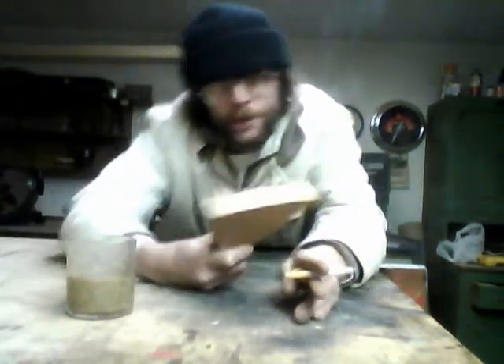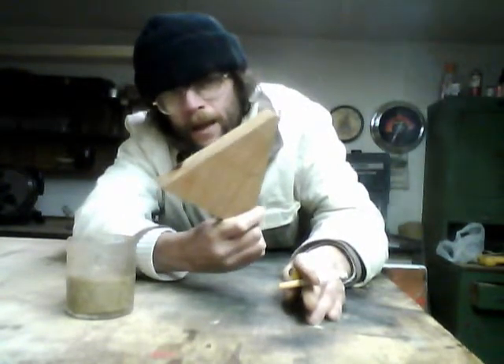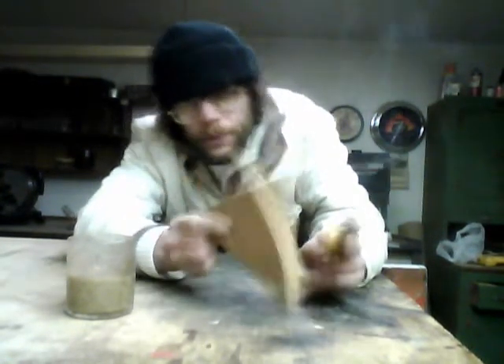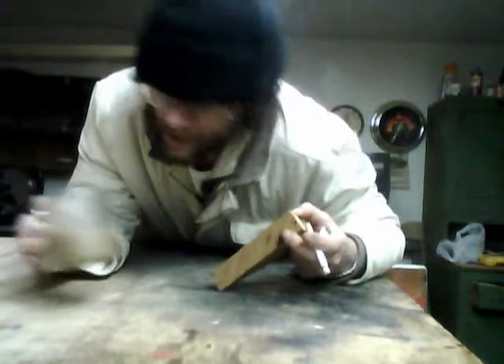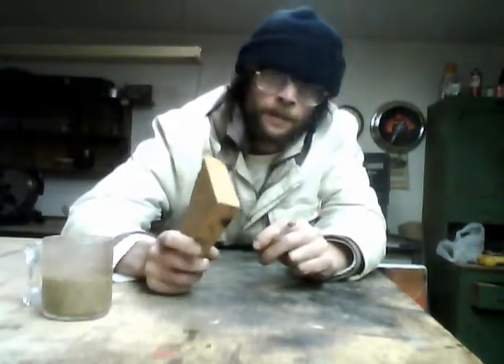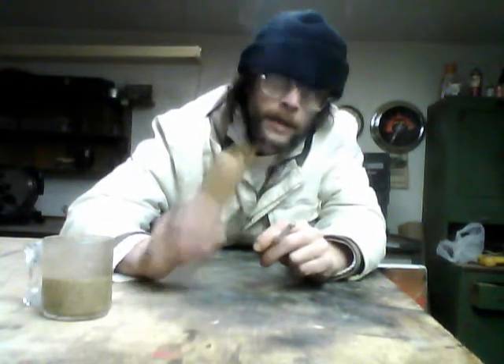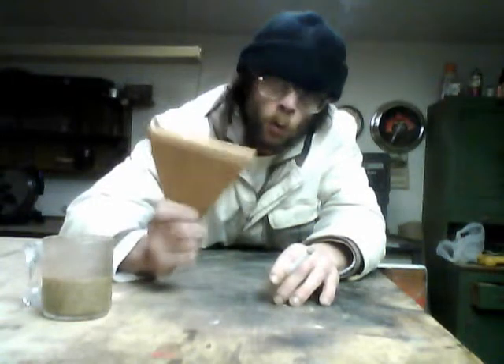And now you need a piece of wood that looks exactly like this one right here — it has to look exactly like this one right here. Did that go in the fucking coffee? Swearing and cursing is a valuable resource when working with any type of surface or wood, ladies and gentlemen.